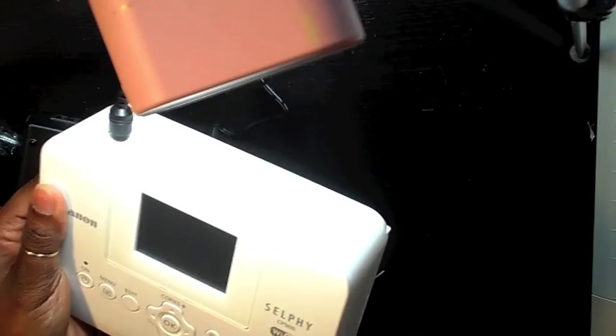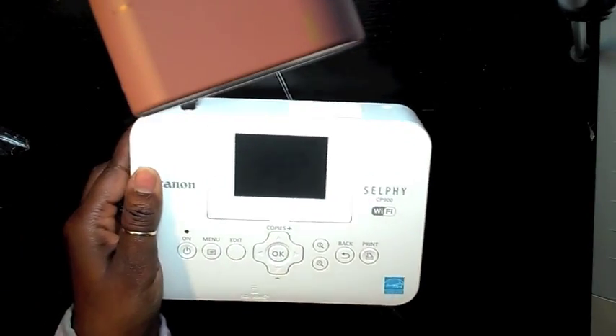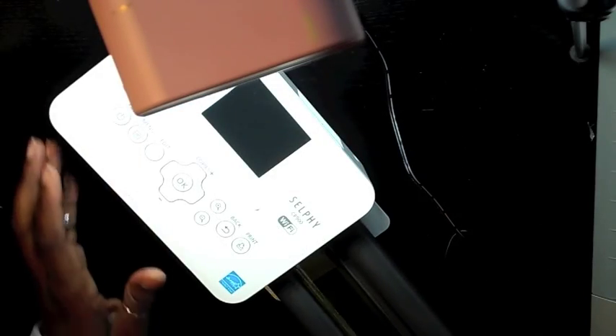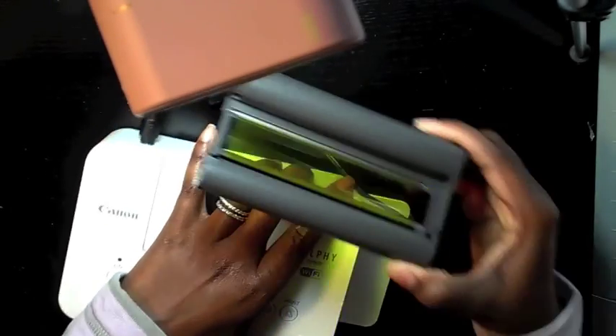Next, what you'll do is plug in the jack to your selfie printer. After that, you'll insert your ink cartridge. Had a little trouble there, but there it is — the ink cartridge.